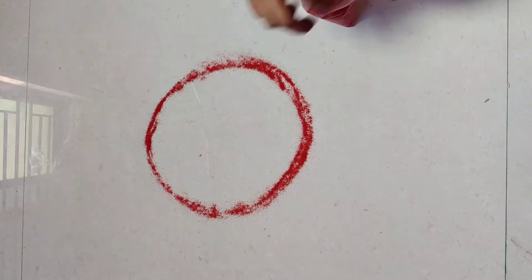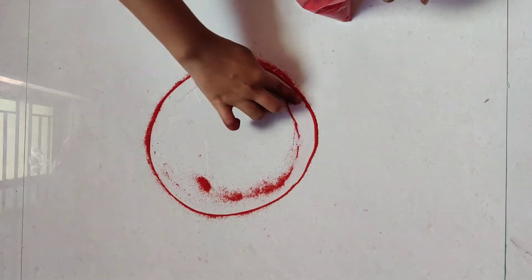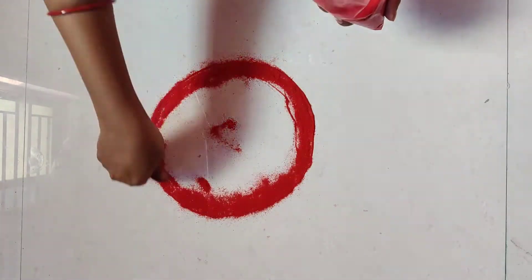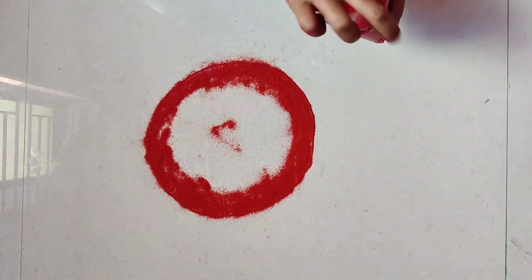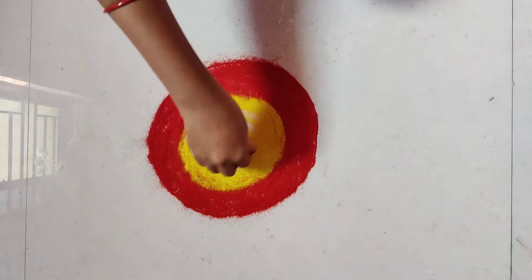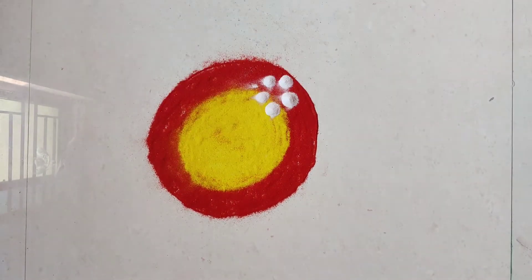We are going to make a red color round. We are going to make it circle-wise. We are going to make a yellow color. We are going to use some colour.